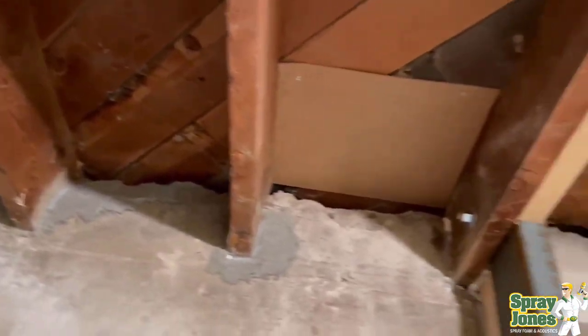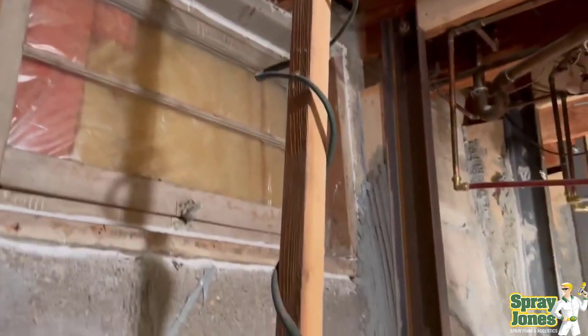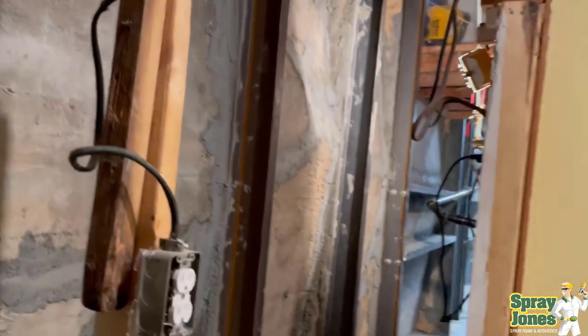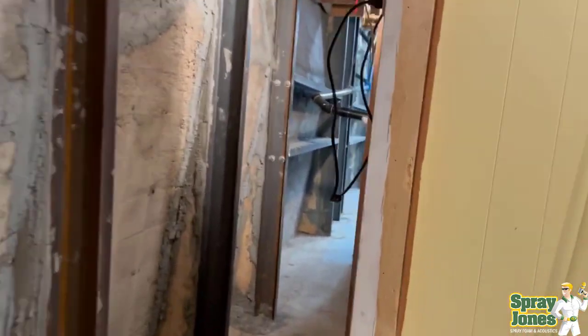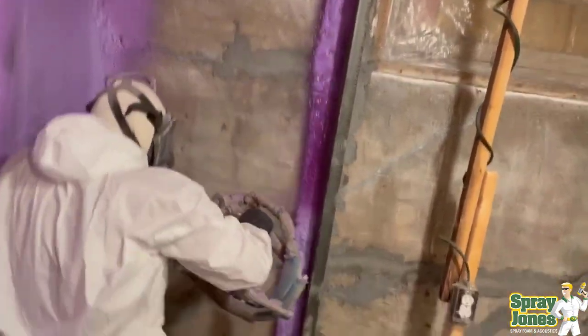Then you go back to putting your basement or your foundation back together. Where we are, it's cold — we need warmth, we need to have things insulated. So rather than dealing with poly vapor barriers and batting and trying to put framing in, we switch to closed cell spray foam.